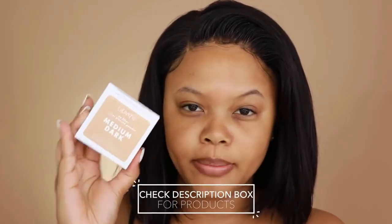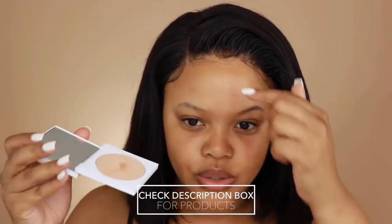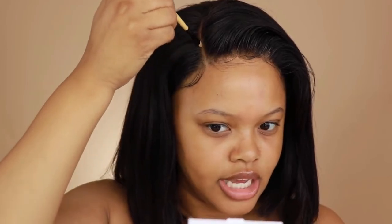Then I put this ColourPop Sheer Press No Filter powder in Medium Dark on the frontal right here. I use a little brush like this, pick some up, and just dab it on the closure with the lace. I'll leave the Long Queen Hair link down below.